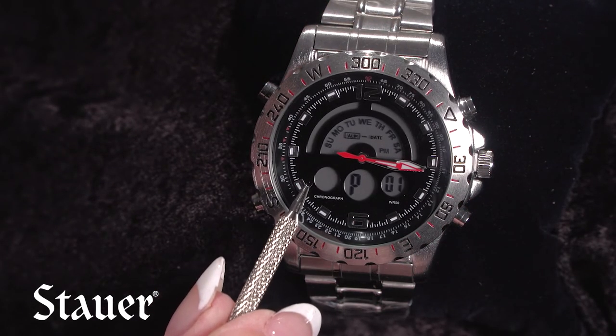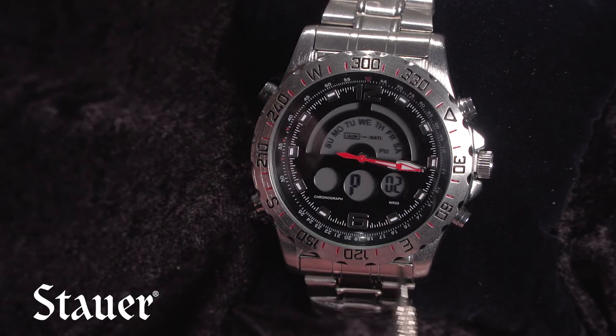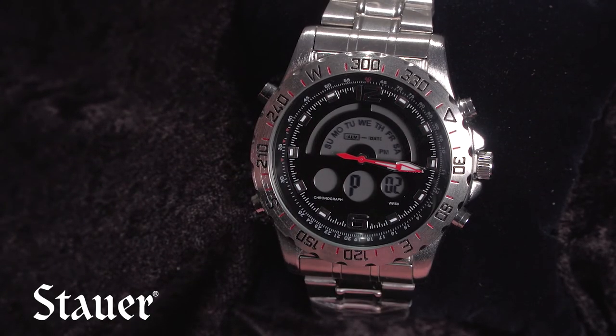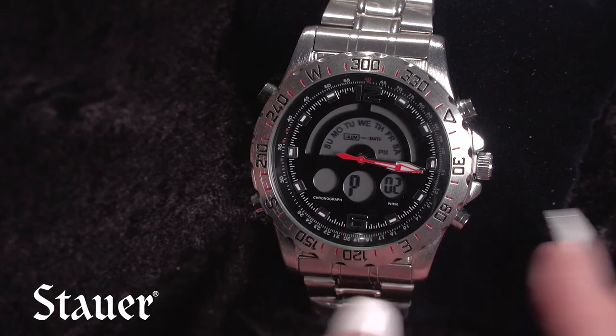The left circle is blinking on and off. The very center circle in the middle is going to show A, P, or H. Right now this is listed as P. H is military time, A is for AM, and P is for PM. So we're going to change this to 1 PM.